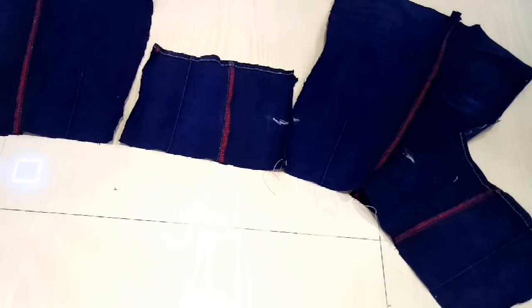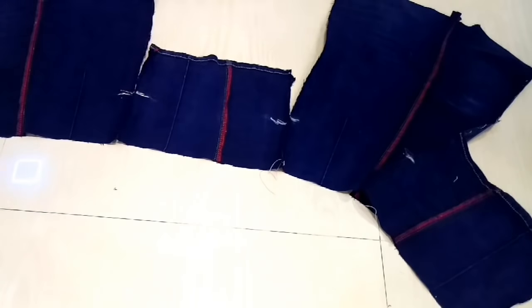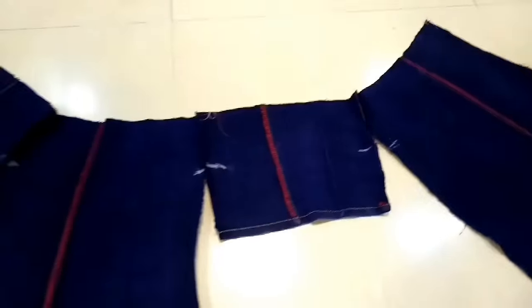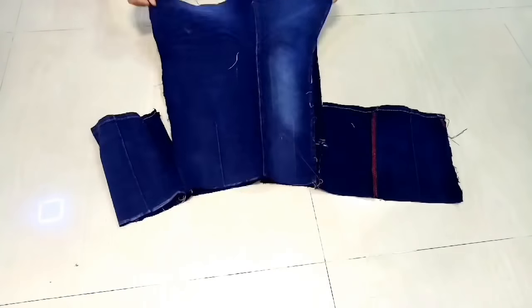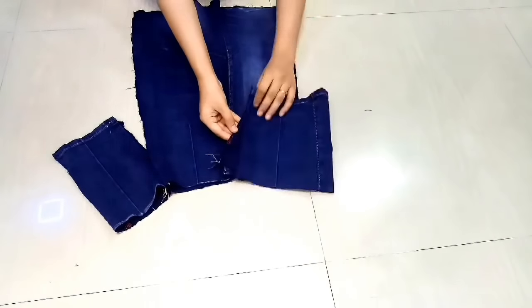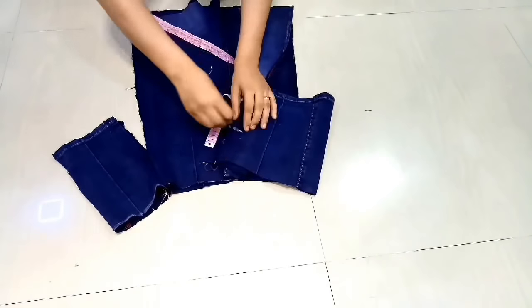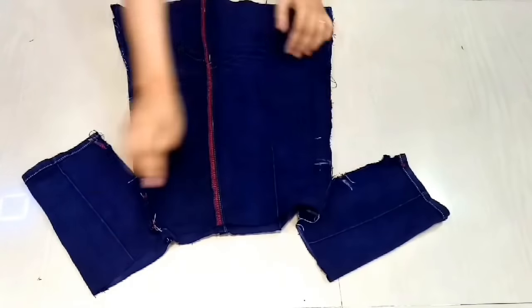Now we will place the bottom part and sleeves and mark them so the top part will be attached. You will see the parts — we will place it on the other side and attach it on the side to 4 inches. I will mark it at 4 inches and attach it on the side.